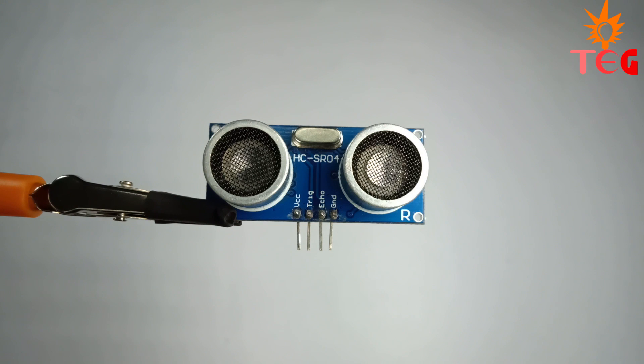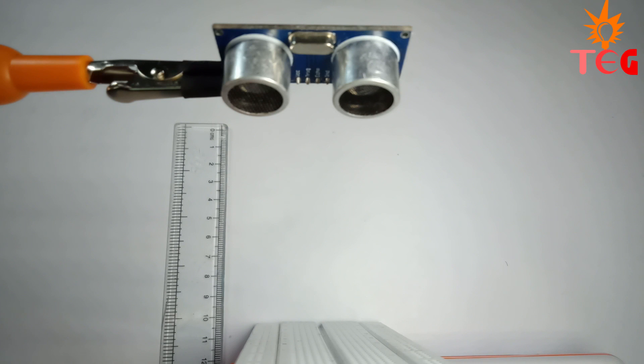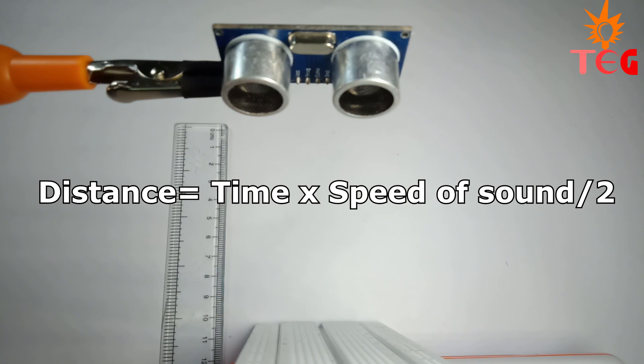Let's understand this once again by an example. Suppose there is an object in front of the sensor at 10cm distance. The wave is transmitted by the transmitter, hits the object, and then is received by the receiver. The total time between these two events is calculated using the echo pin as mentioned earlier, and then the one-way distance is calculated using this formula.